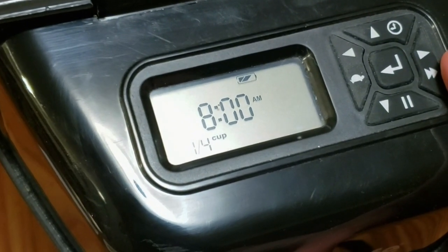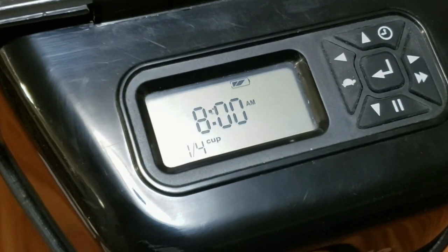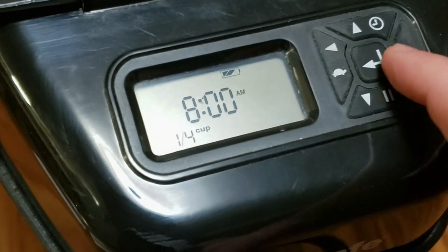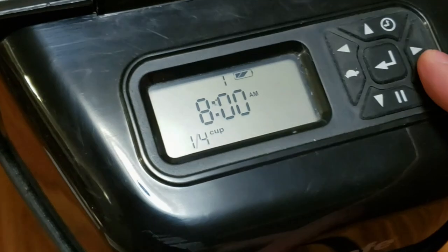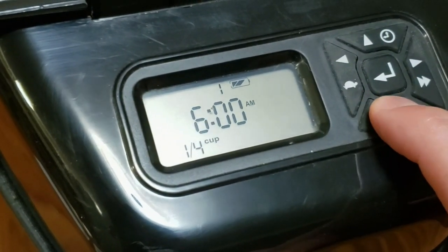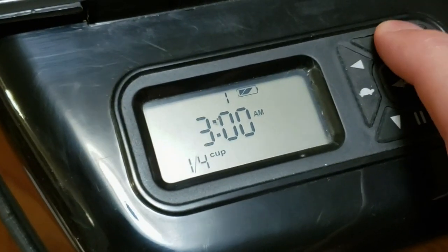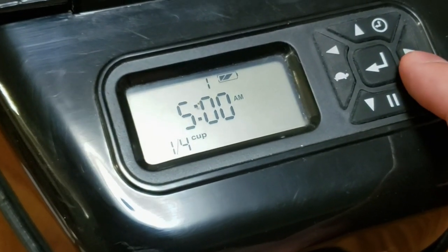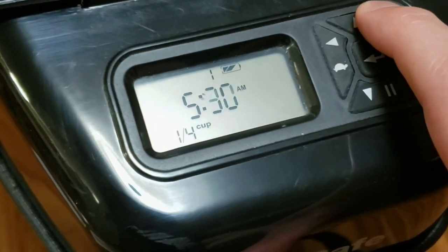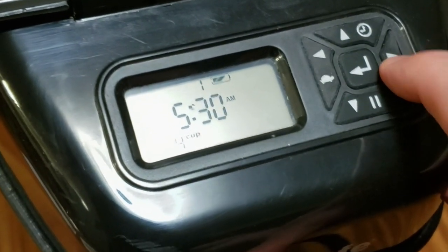And as you can see, there is a one blinking on the top. That corresponds to the number of meals per day, so right now we're programming the first meal of the day. For breakfast, push right. Now the hour is blinking — this is the hour at which you want the first meal dispensed. In our case, we want 5:30 in the morning. Just like setting the regular clock, push the right arrow to go to the next one. There we go, 5:30. Once you set the minutes, push the right arrow.